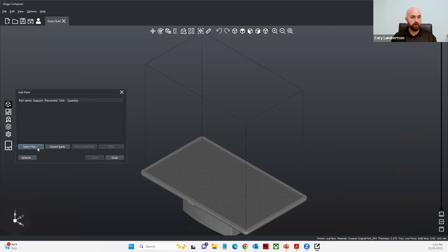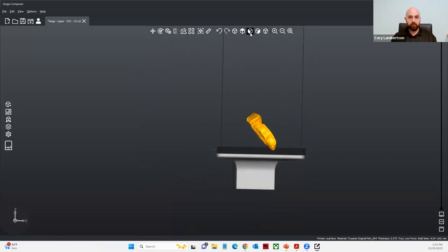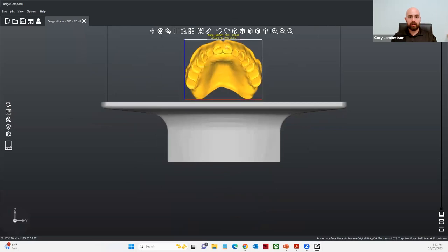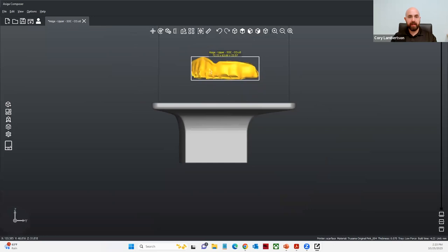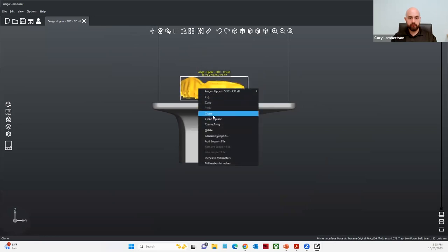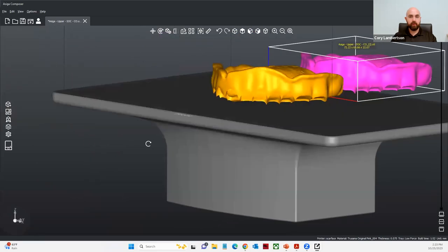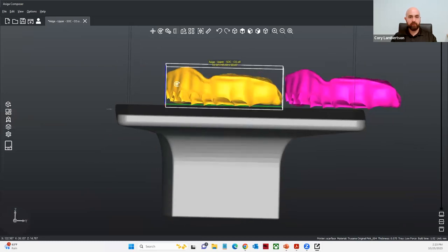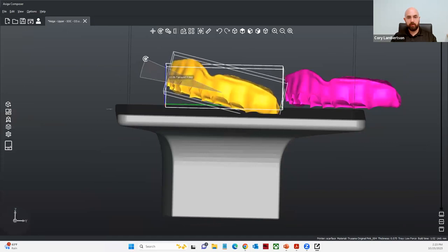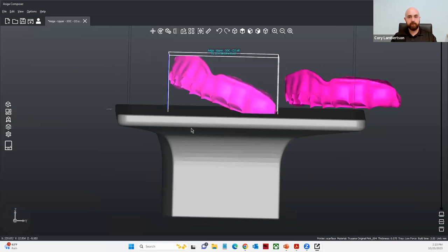Let's go ahead and import some dentures. I have a singular denture that I'm going to print. I'll select open to import my denture base. We're going to do this two ways — how the IFU states, and then I'll also place it on about an 80-degree inclination. In the instructions for use, it states to place this horizontal to the build platform and then at a 20-degree angle, so if I just right-click and move my mouse, I can rotate it to a 20-degree angle.